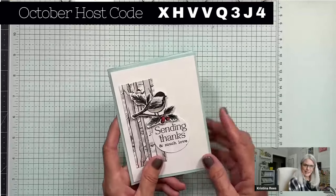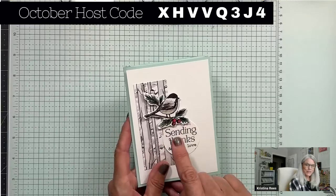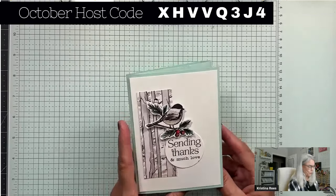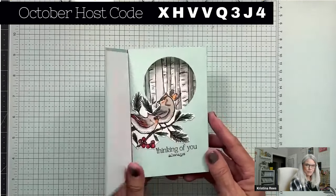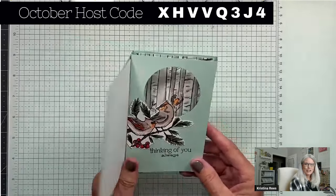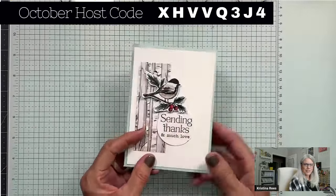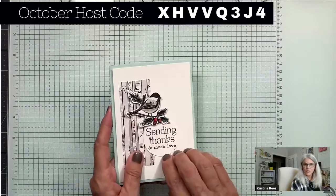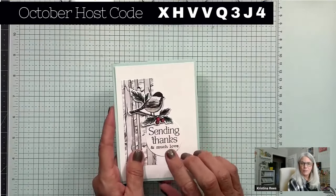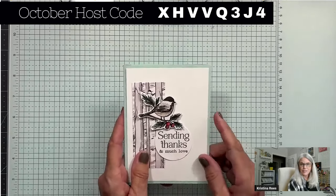This is the card we'll be making. I'm featuring our Nests of Winter designer paper and stamp set — it's a beautiful product. When you open it up, there's a window inside. Usually the windows are on the front of the card, but this time it's on the back. It's not very complicated. There are some measurements you'll need to follow, and those are on the email that will be sent out later this afternoon.